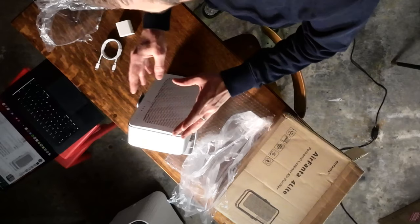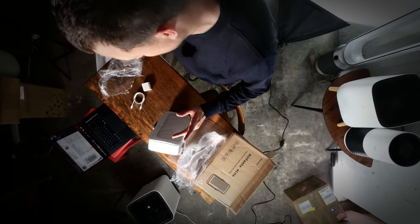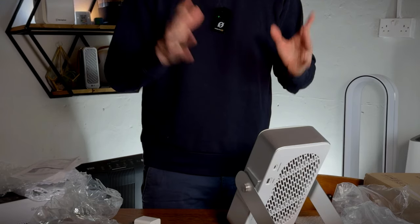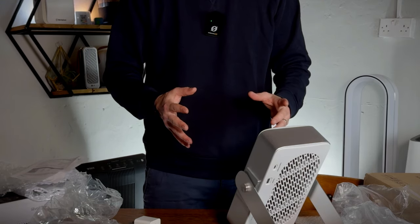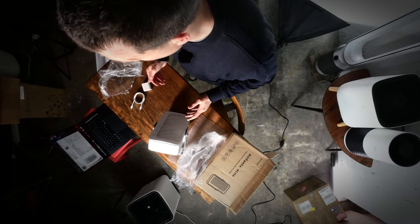Be sure, if you're interested in the 4 Lite product from AirFanta, to like and subscribe. I'm going to be testing and fully reviewing this device, comparing it to other devices. That's going to be coming out soon, so make sure to subscribe so you'll see it. Thank you.